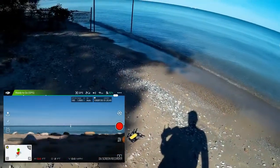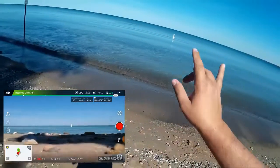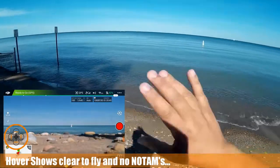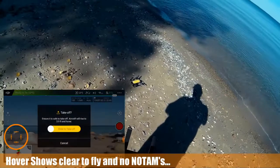Welcome to this episode of Video Drone by DIY3DTech.com. We're out here on a beautiful day on Lake Huron. We're going to take a flight out over the water. No real ships or anything. I've checked hover and I'm clear to fly. So I'm going to go ahead and arm this and take this guy up.